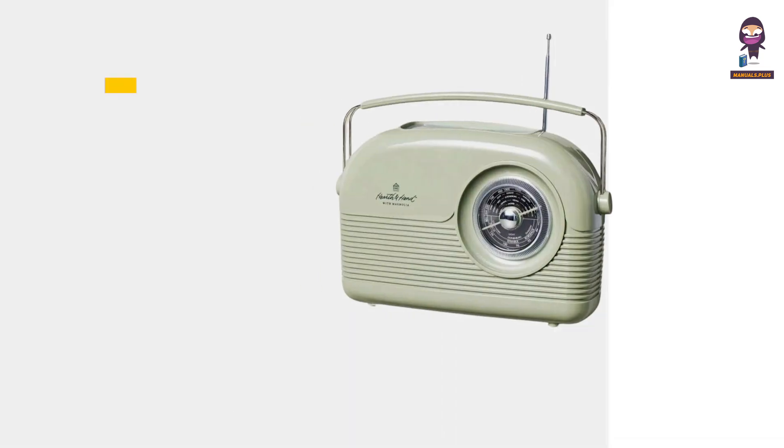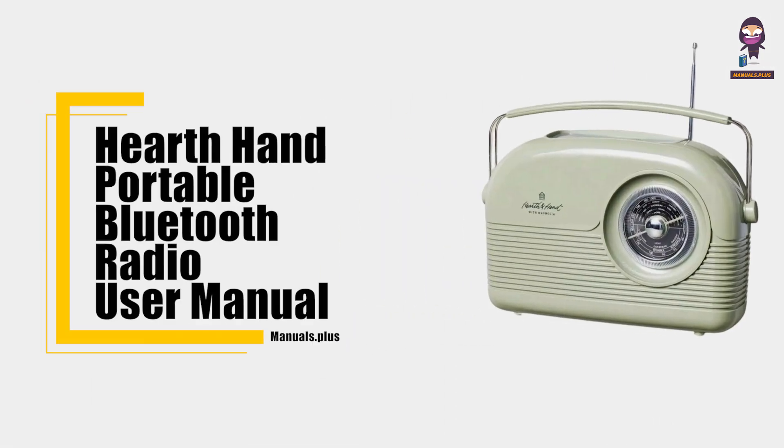Hey everyone, in this video we're going to take an in-depth look at the Hearth and Hand Portable Bluetooth Radio User Manual.